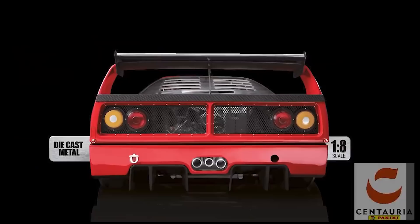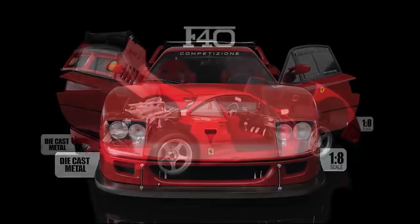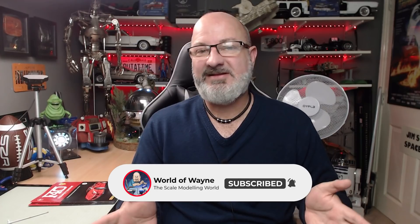Hi all, welcome to my channel, welcome to my world. We now got stages 41 to 44 of the Centauri and Panini collections release. I build the Ferrari F40. This was filmed live to the patrons on Wednesday night and believe me it was a complete car crash.